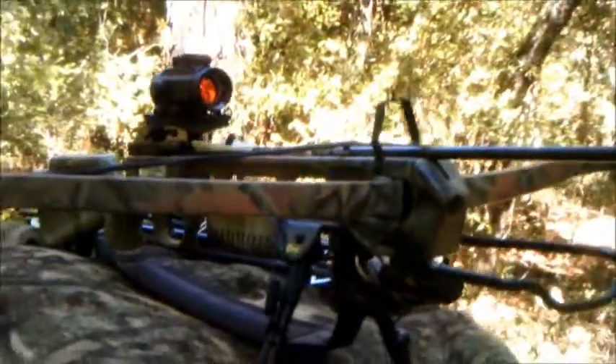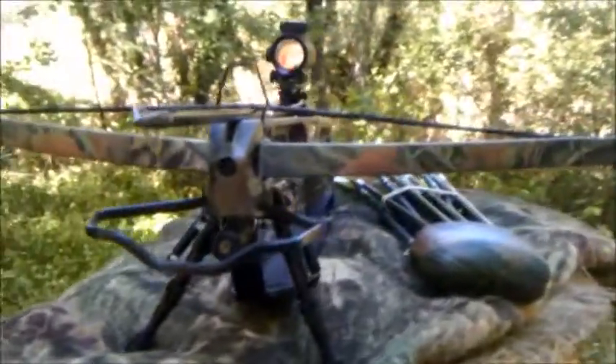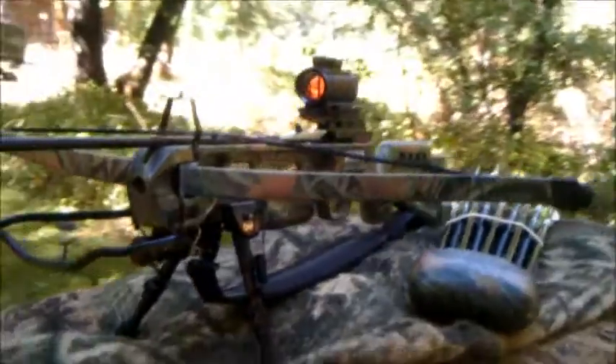Fully loaded, powerful weapon, accurate up to 41 yards.